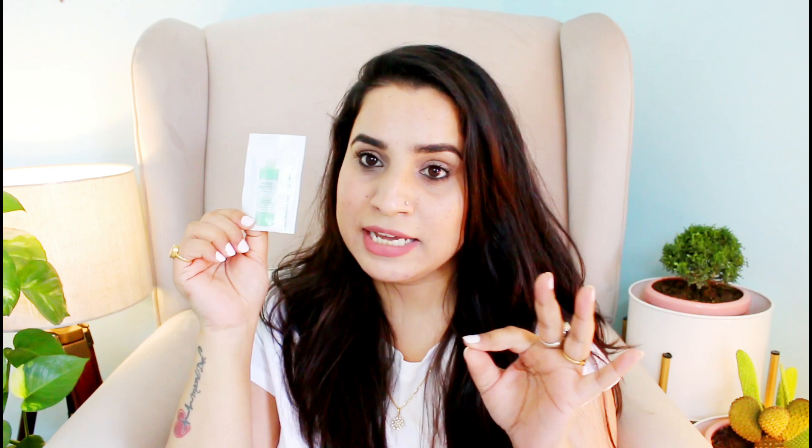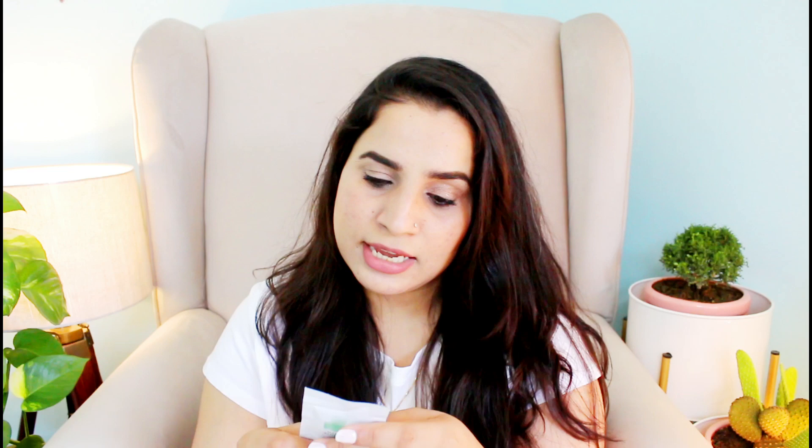Without wasting a minute, let's get started. That's how this pouch looks like — the actual size picture I will put on the screen. This is 10 grams of quantity received. Let's see how many days it goes. It says that it has papaya and grapefruit, which will remove the excess oil and any impurities, and your complexion will be bright and fresh.